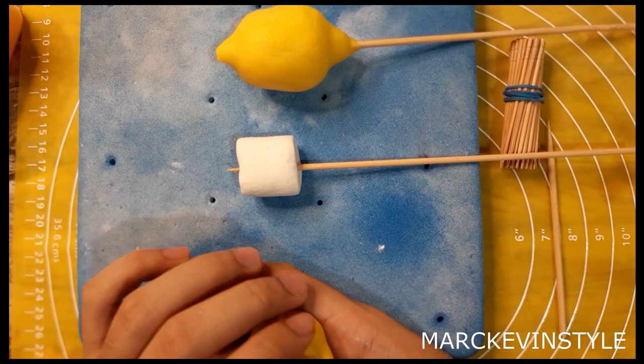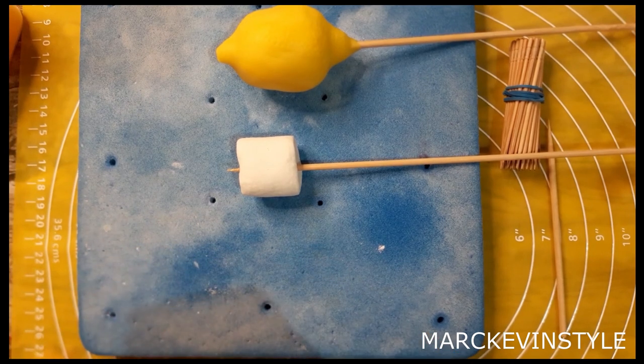For today, I'll be sharing with you how to make a very easy lemon without using any molds or cutters at all. I'm going to show you all the techniques on how to texture it, how to properly glaze it, and also how to make the leaves and the flowers without using any cutter. So without further ado, let's start.